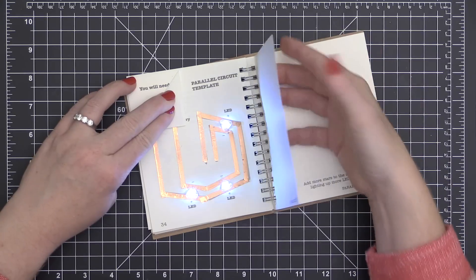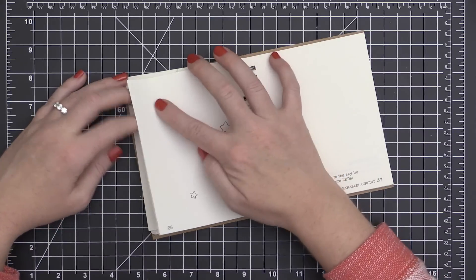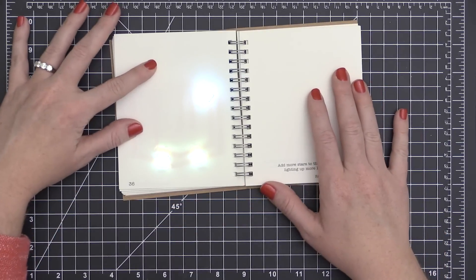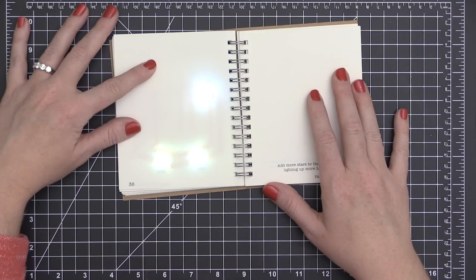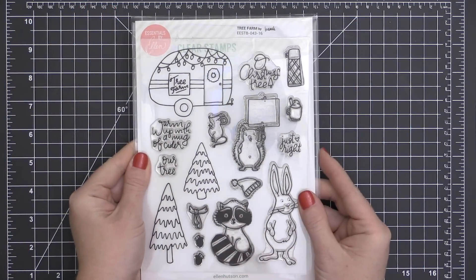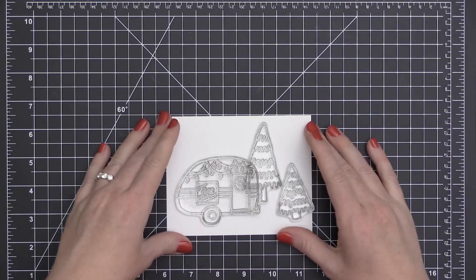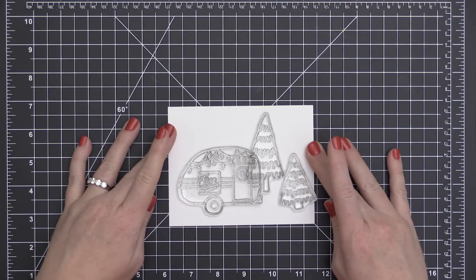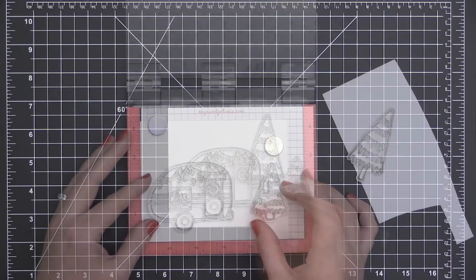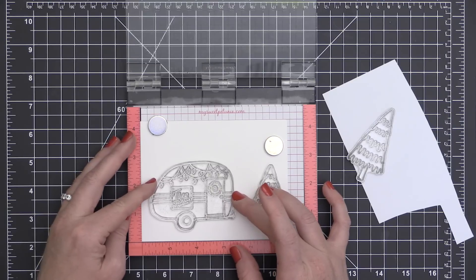I have to tell you, my inner science nerd was going crazy when I got this figured out, and it really wasn't that hard. I was super intimidated when I first started, but as I started playing in this book and really getting a feel for it, I was jumping for joy. So now we're going to take the Tree Farm stamp set and make a card. When I saw this little trailer, I knew that I had to make those little lights light up with these Chibi Lights.